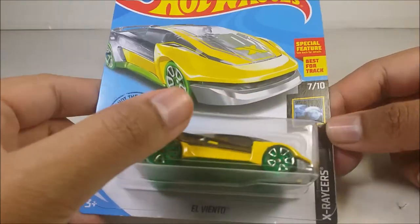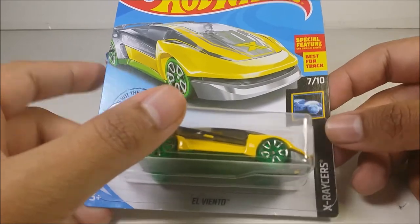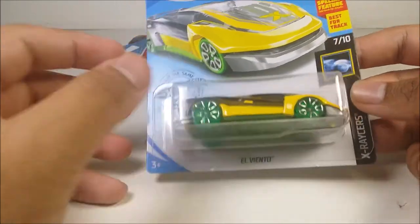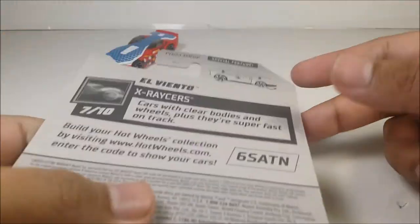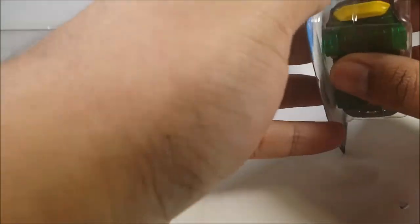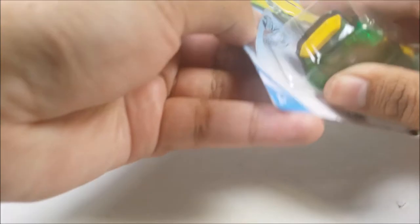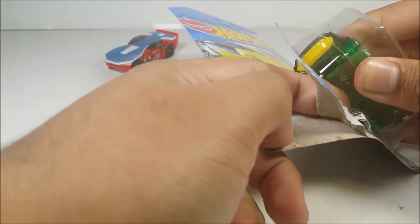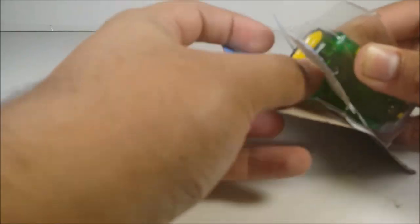I hope I said it right, I'm sorry. Special features and best for the track — it's not the same Hot Wheels without the flame. I love Hot Wheels. Even when I was a little kid, I still loved them. I always mess around, play with them, I always ask my parents, and I buy the sets, and sometimes they say no.